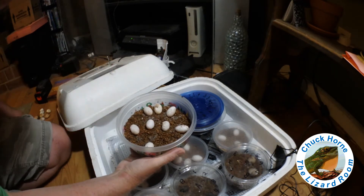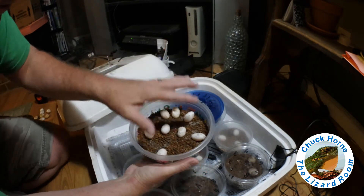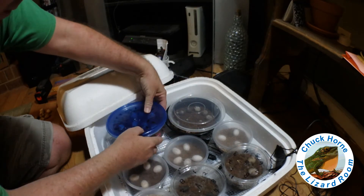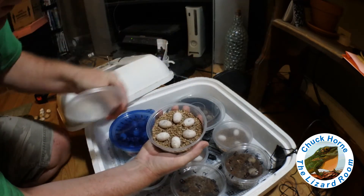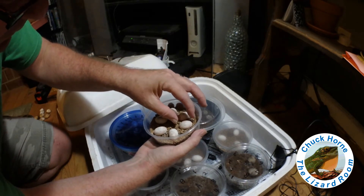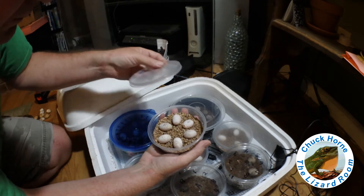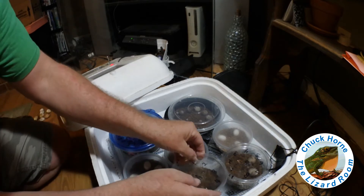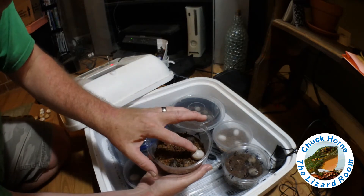That's not looking good. That powdery stuff is just sand from the lay box, but I need to add water to this one too. The last one of Tiamat's — other than the medium being a little dry, I've got to add some water — those six all look good. What else do I have here? These are Anolis baracoa and that one's about to hatch any second now.